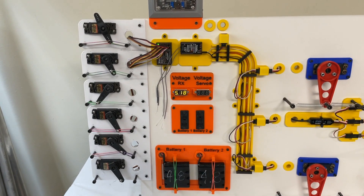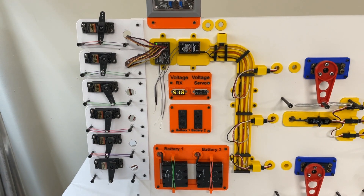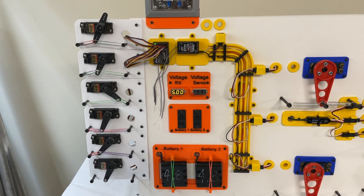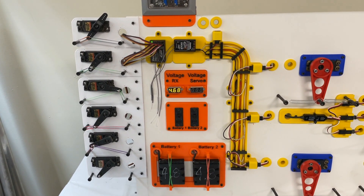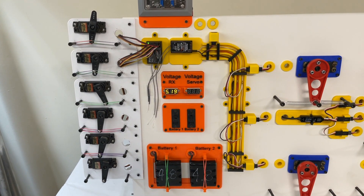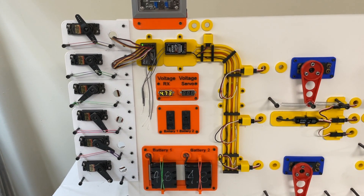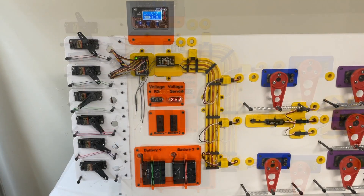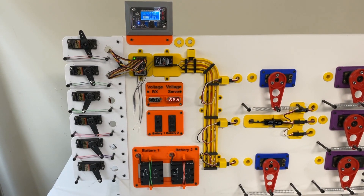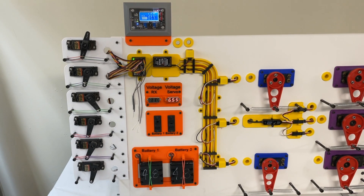As these servos move, you can see the voltage moves around all over the place on that 4.8-volt battery. In this kind of setup it never gets anywhere near dangerously low voltage, because I've got rubber bands set up on these servos to basically simulate how a trainer would react.